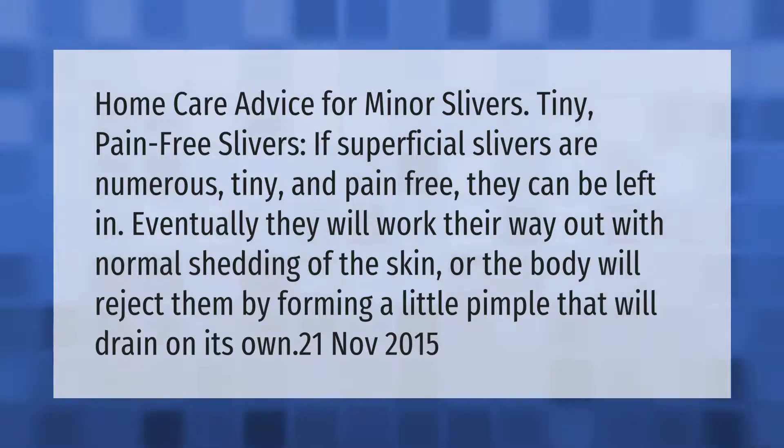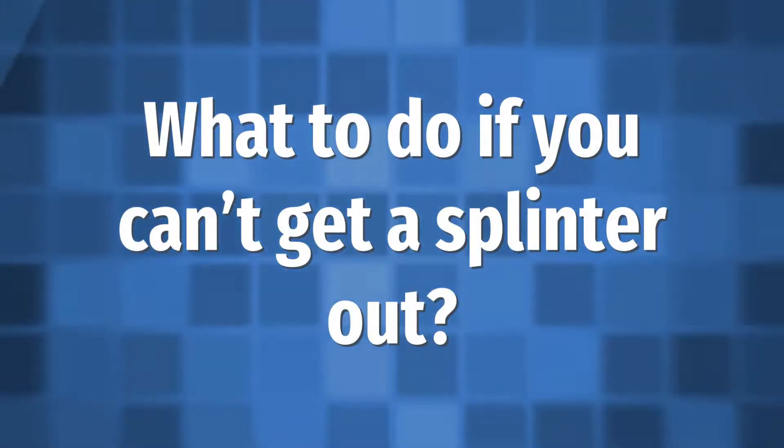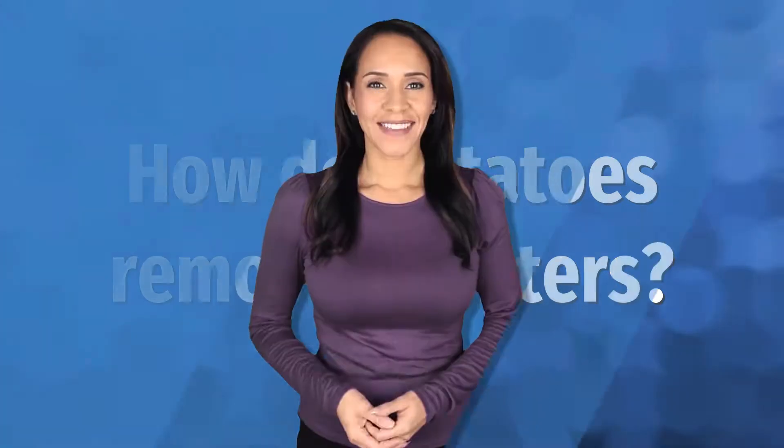These common methods for removing splinters may increase infection risk: placing a piece of eggshell lining over the affected area, soaking the area in vinegar, placing banana skin on the area, using baking soda paste on the area, or placing a piece of potato skin on the affected area.